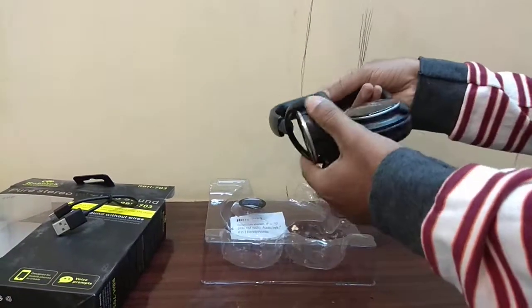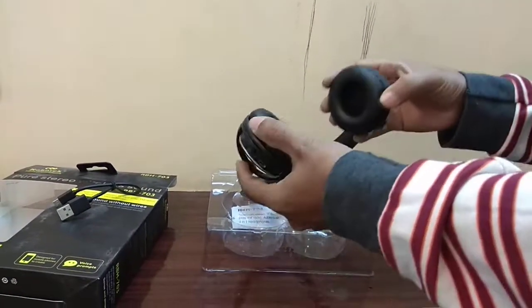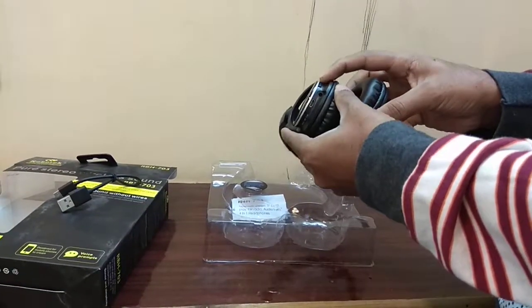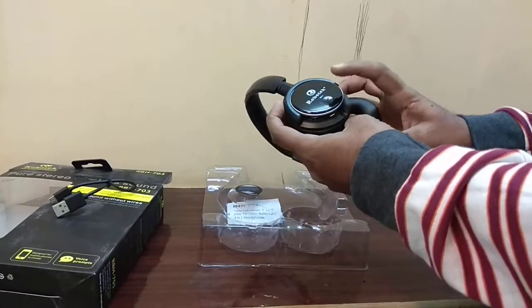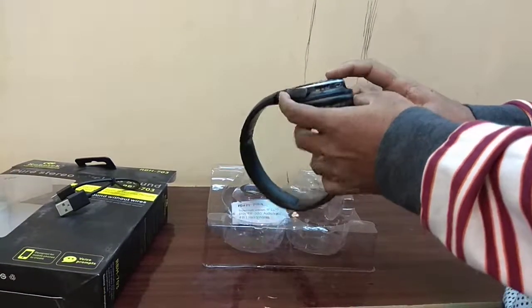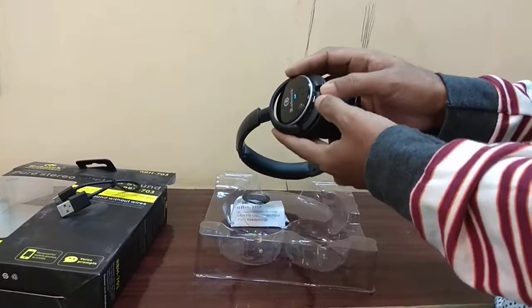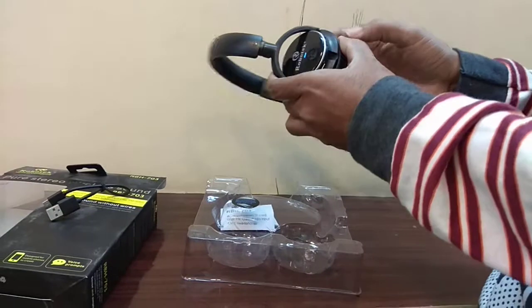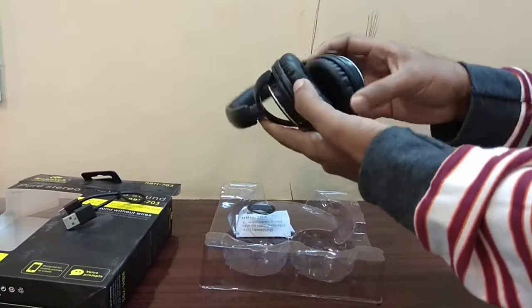These headphones are adjustable — you can adjust them as per your requirement. They are flexible and very soft. This is the on/off button, and you will see the LED indicator here. This is the call button, this is the volume control, and this is the Micro USB port for charging. It also has a built-in microphone.